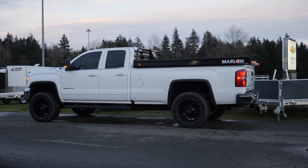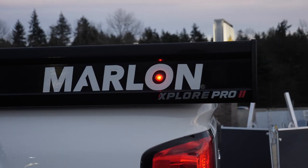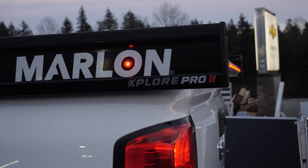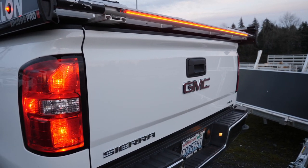This year, they've extended the length of the 8-foot decks by 2 inches to accommodate the thicker tailgates on many of the newer model trucks, so this means that the 8-foot decks now look a little bit better on the 8-foot truck beds and cover the tailgate a little bit better.